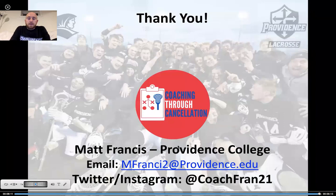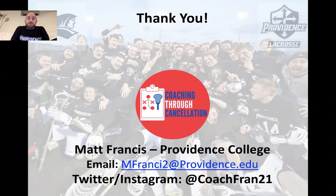Hopefully that gives you some drills, coaches and players, to work on with your face-off and your wing units. Those are some of our essential face-off and wing play drills and our philosophy that we work on with our unit. I want to thank you for tuning in to Coaching Through Cancellation. I'm Matt Francis, Associate Head Coach at Providence College. My email and social media handle are below. If you have any questions or want to reach out, I'd be happy to answer anything on the face-off game. Hope everybody's staying safe and healthy. Good luck. Be well. Go Friars.